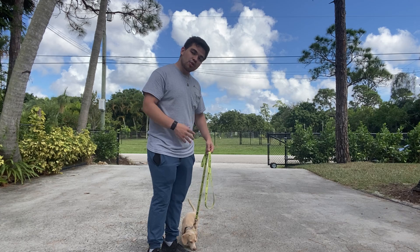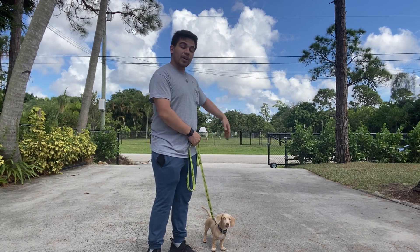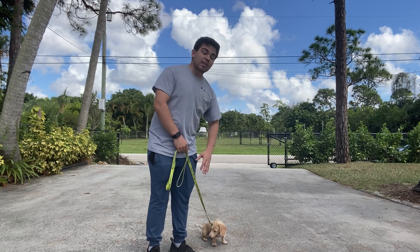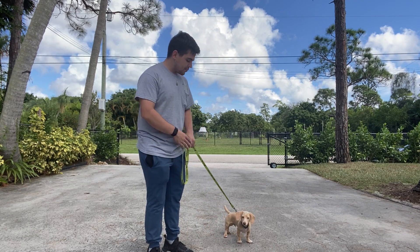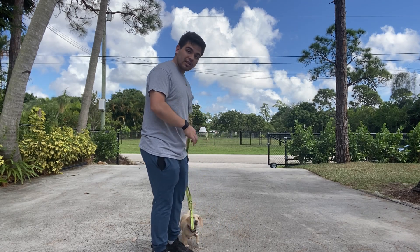Some basic rules of leash walking: his neck and shoulder should be by my left leg. If he gets ahead, I do a correction; if he gets away, a correction; if he stays behind, I bring him back or give a correction as well. He's not allowed to sniff on the ground or pull us to the grass.